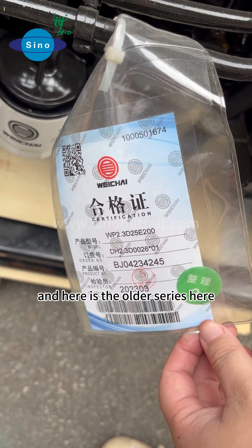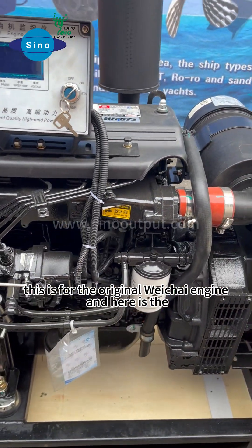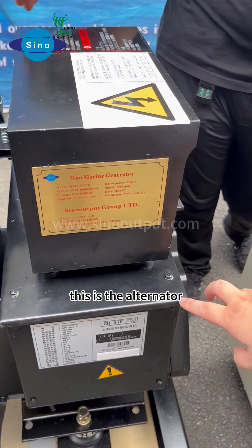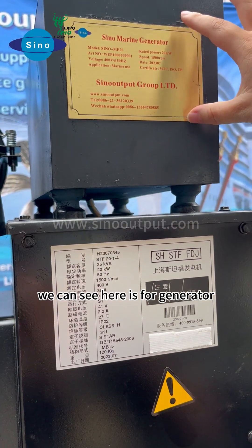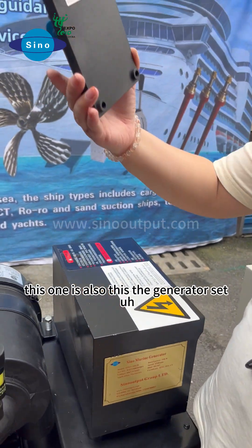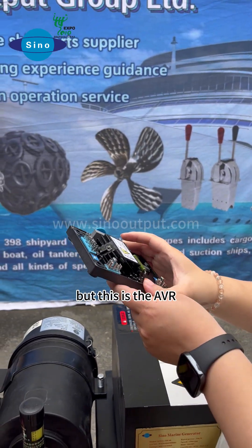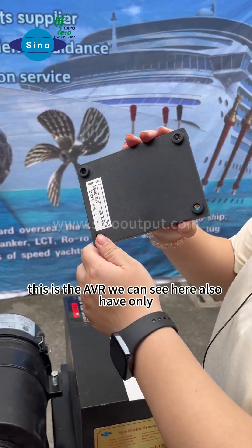Here is the older series label, which is from the original Weichai-type engine. Here is the alternator. This alternator brand is Shanghai Standford. We can see here the full generator information. This is also the generator set nameplate. This is the AVR — you can see this is the AVR.